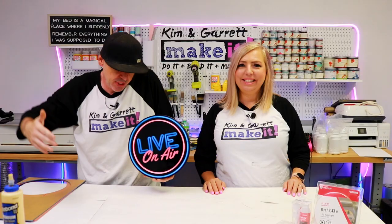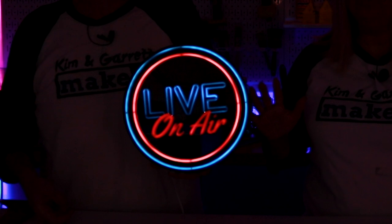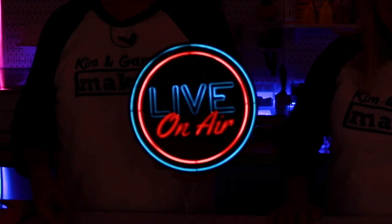Step five — now we hit the accents, which is really just turning the light off so you can really see that neon in quotes pop. Look at us, live on air!